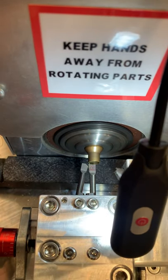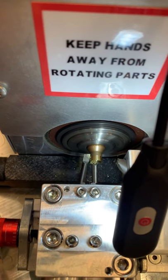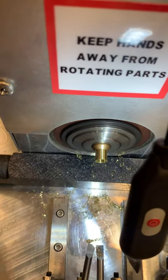You can see we're cutting off the inside and off the outside. Notice how fast I'm feeding — I think this speed rate produces the best finish.